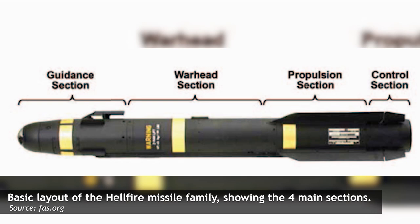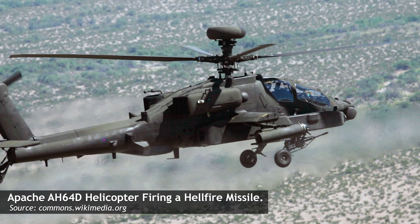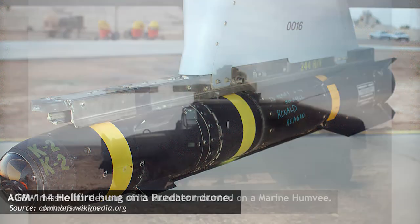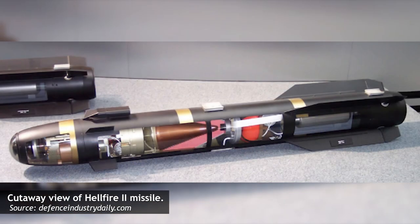The AGM-114 Hellfire is an American air-to-ground missile, perhaps most prolifically seen carried by Apache helicopters and Predator and Reaper unmanned aerial vehicles. Although historically developed as a successor to the TOW anti-tank missile, the Hellfire's role has expanded greatly, being used in precision strikes against high-value targets and even on rare occasions as an air-to-air missile.